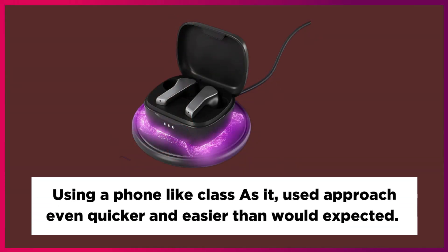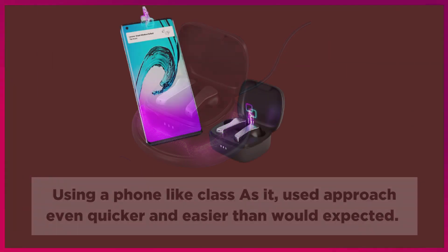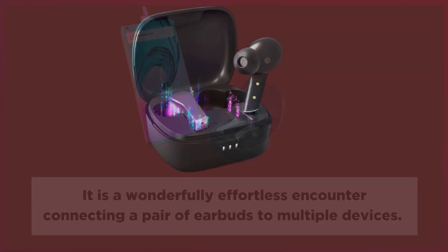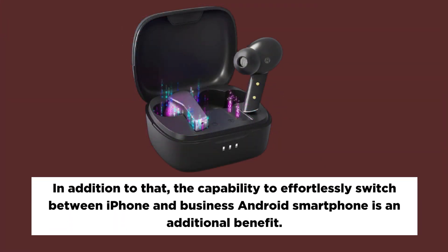It is a wonderfully effortless experience connecting a pair of earbuds to multiple devices. The capability to effortlessly switch between an iPhone and an Android smartphone is an additional benefit.